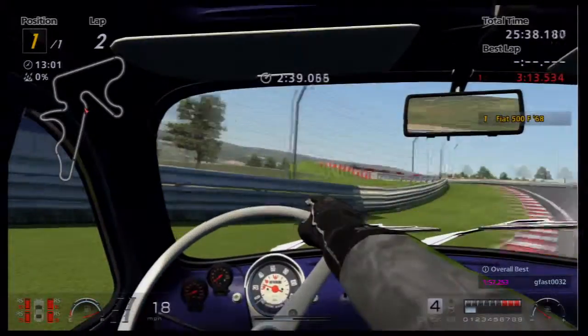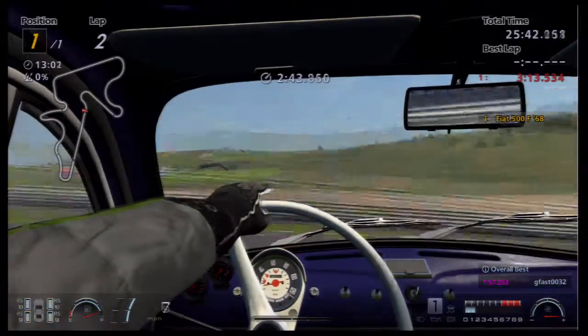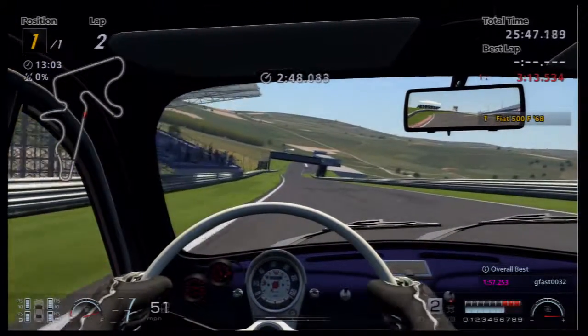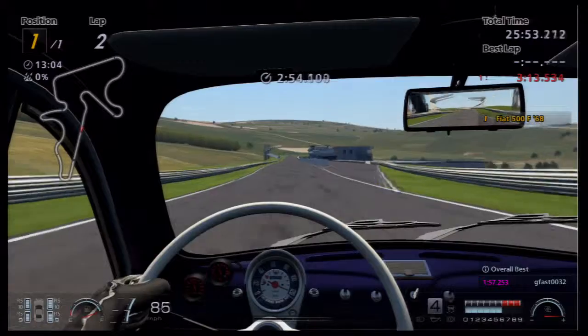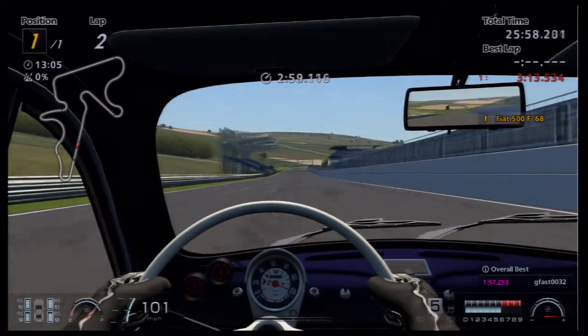I've spun it just on the last corner. Those curbs are deadly — you could almost roll cars on those curbs. Pretty dangerous curbs. I'm probably not going to quite get three minutes on this lap — it'll be pretty close but I don't quite think I will.